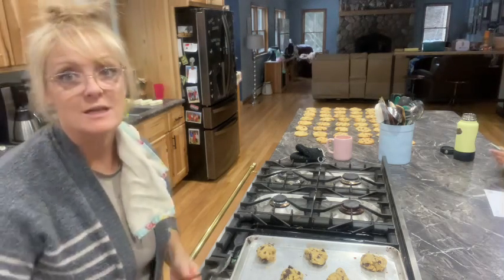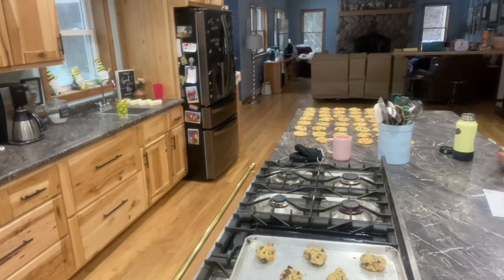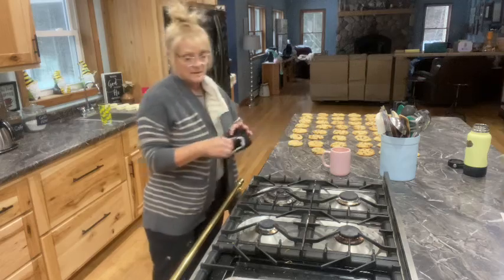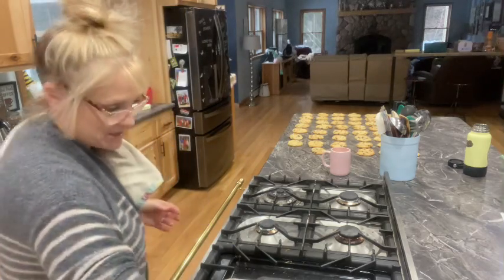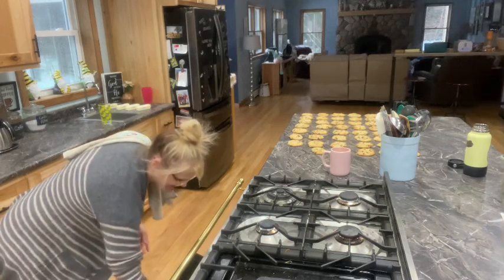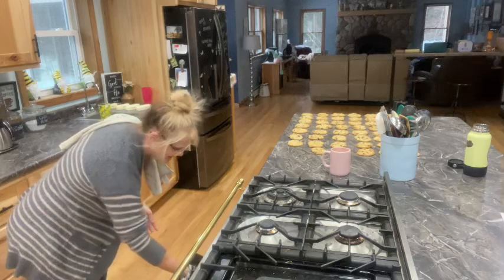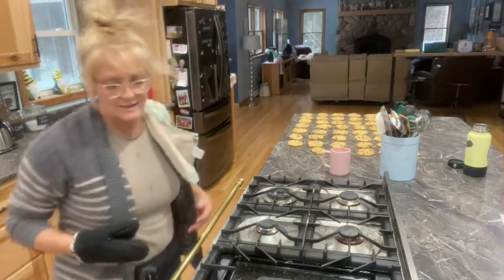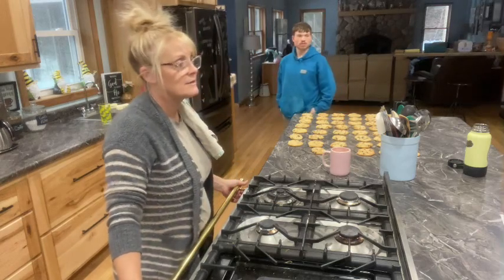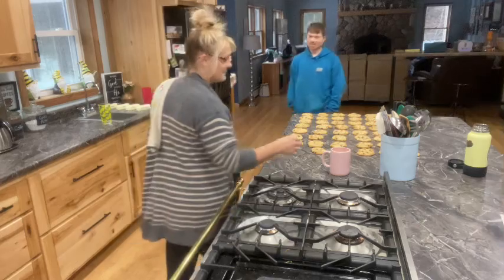All right, so I got my last batch going. I got two pans in. Someone points out that a name was spelled wrong — it's H-A-N-N-A-H. I copied it right off of Erica's email, but yes, it's spelled wrong.